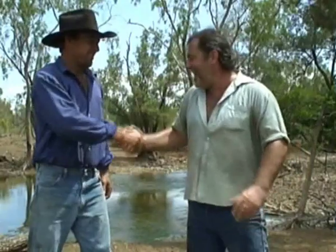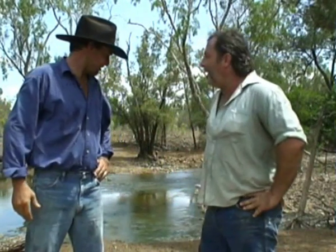Hey Phil! Hey, Big River Dan, how you going? Good mate, what are you doing? Just cooking up a damper.